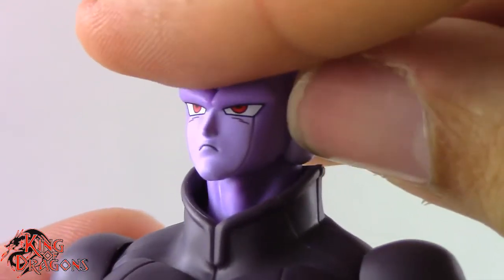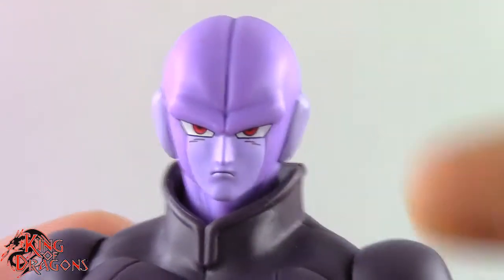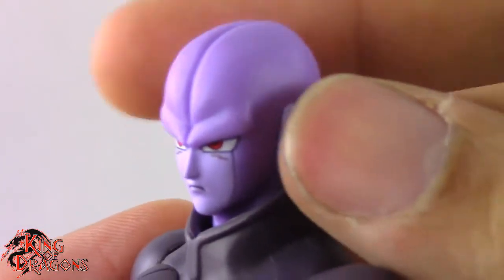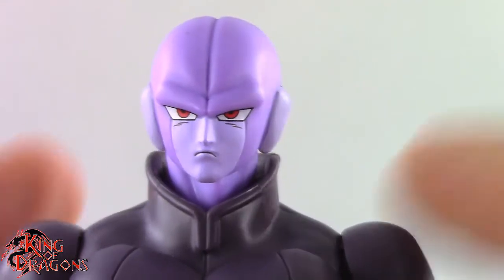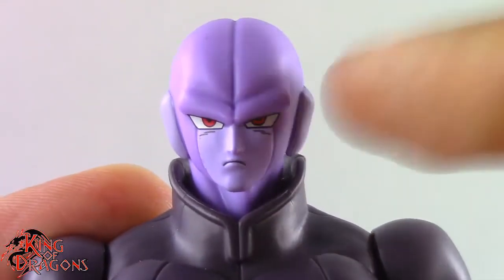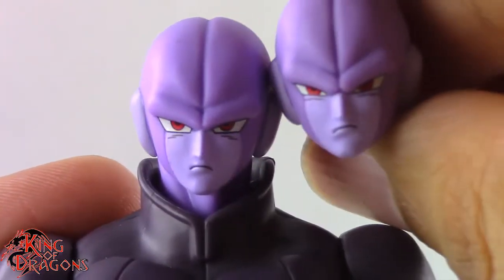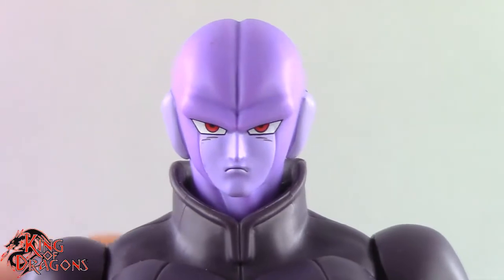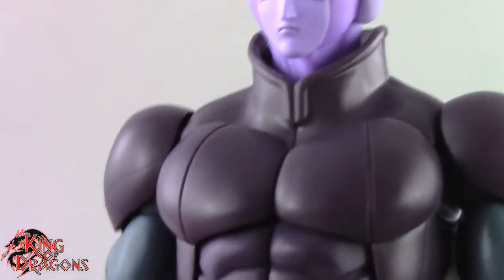He kind of reminds me of Cell a little bit. I really do like Hit here — he's a very nice figure and all the head sculpts are done nicely. Although I don't really see Hit as an expressive character, I think the neutral or really angry head sculpt is probably his best — it just depends on how you want to display him.